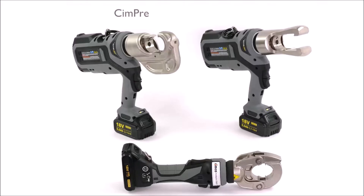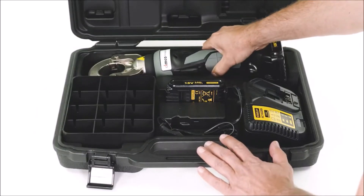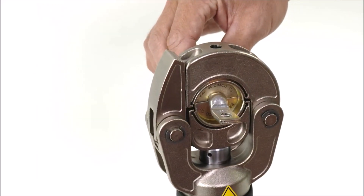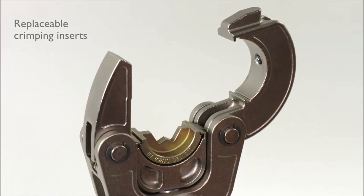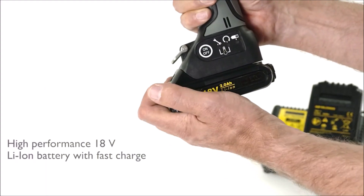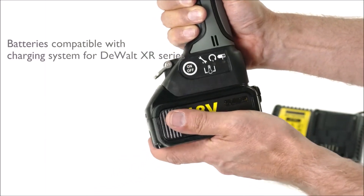The CIM Cut-End Press Series is a practical solution for those who need to cut and press materials regularly. These machines provide quick and efficient, high-quality results, which helps to increase productivity and reduce waste. They are a valuable investment for industrial operations of all sizes.